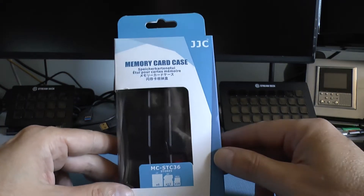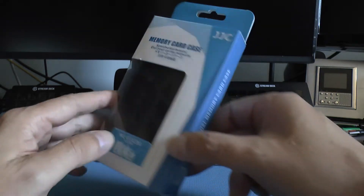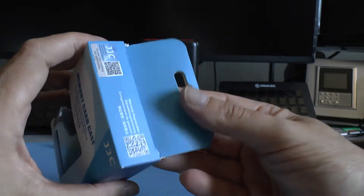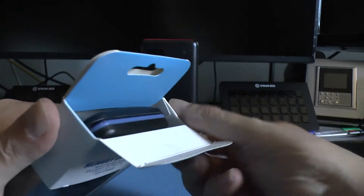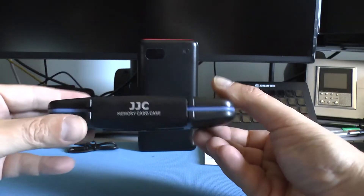Un altro accessorio di cui voglio parlare si tratta di un memory card case, una custodia per le nostre micro SD, che molte volte essendo piccoline si possono anche perdere. Questa è una custodia stagna.